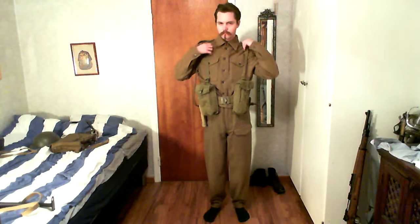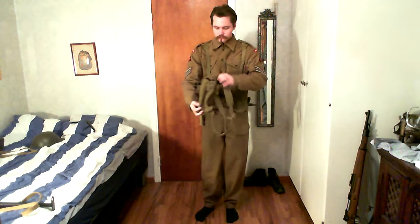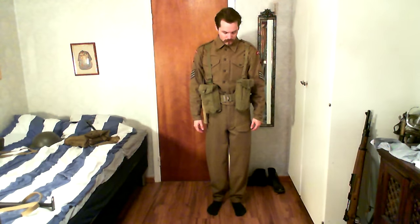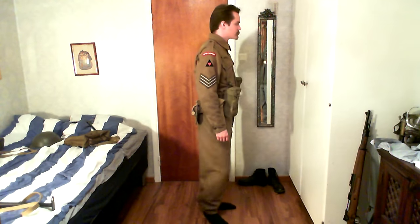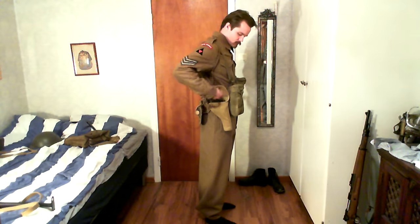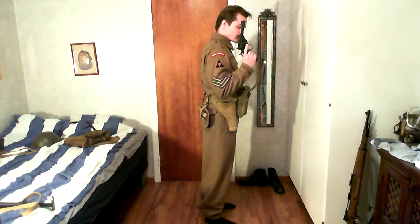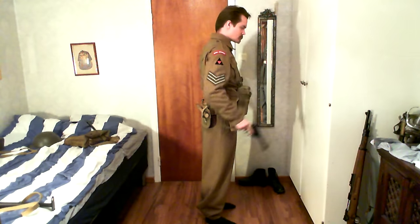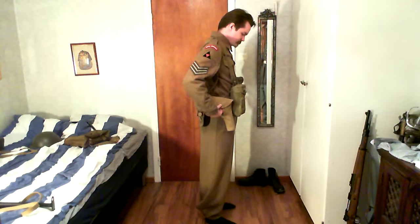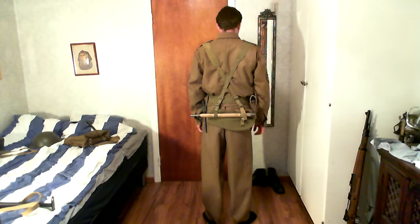I should say about the shoulder titles — I put them on mostly because I'm a collector and not a reenactor, so I wanted to have something there rather than leaving it bare. Most of the time you wouldn't have them, for two reasons. First, at a reenactment you'd want to blend in with the rest rather than having one Royal Norfolk here and another regiment there. Also, soldiers were often ordered to remove them, because you don't want to give the Germans any more information than necessary.